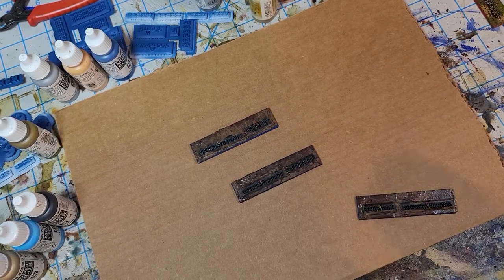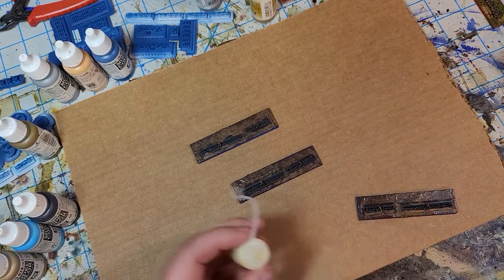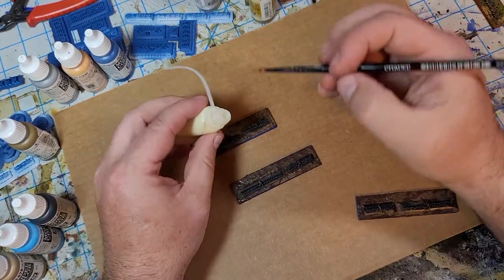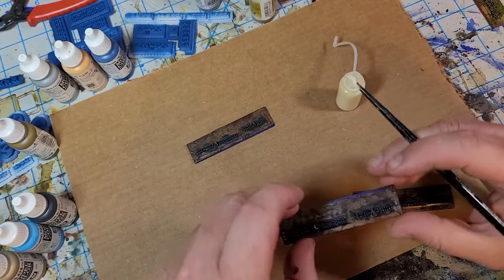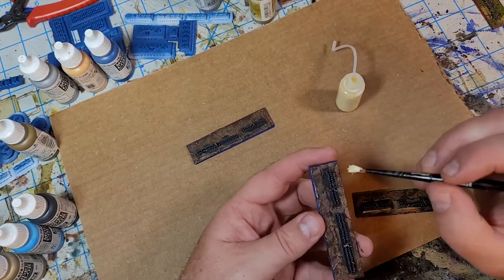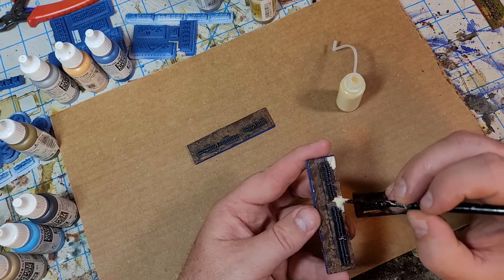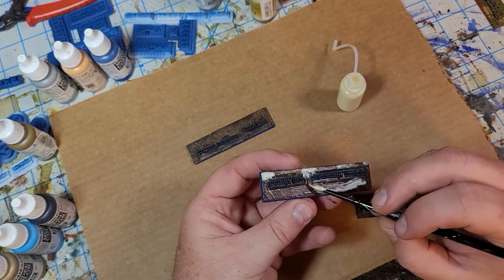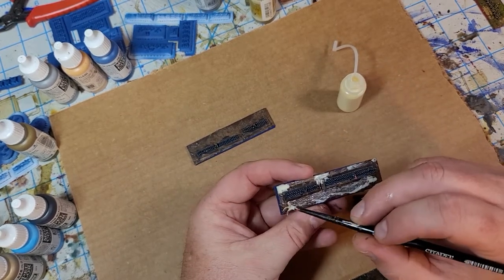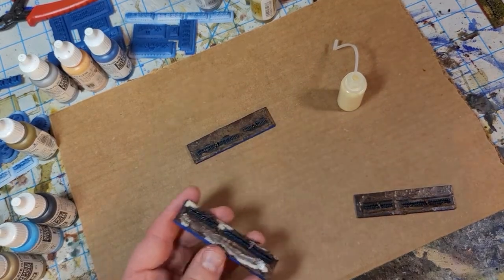The next step is to go in with some wood glue. I just use a little bit with an old brush I don't want anymore, and come in and hit it in a couple of spots, being sure not to hit any of the troops.